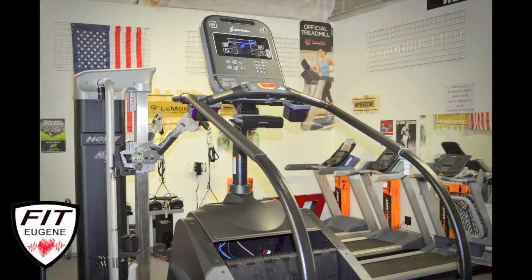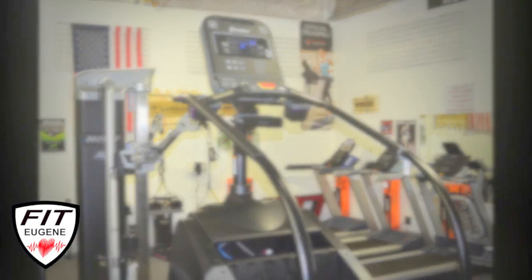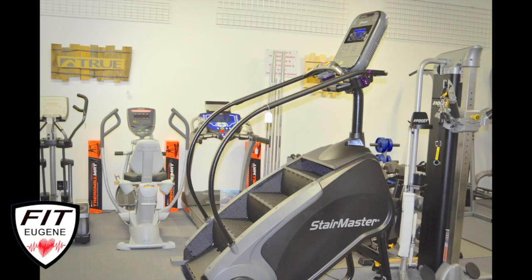Please come on down and check it out. Come in fitness clothes so you're ready to get a workout in and we'll get you all set up. I'm going to get rocking and rolling here. Have a great day — we'll talk to you soon. Stay fit, Eugene!